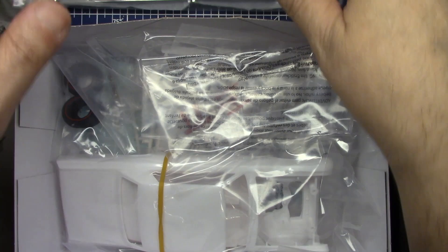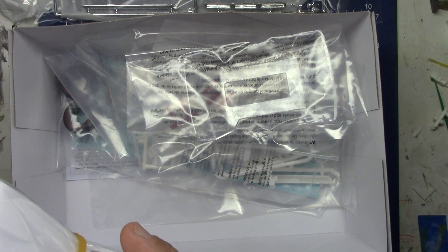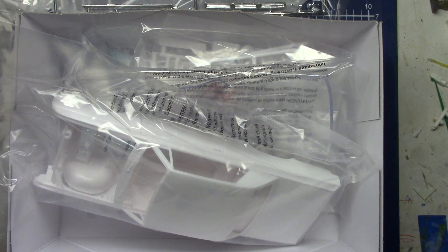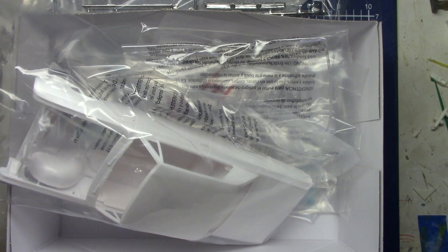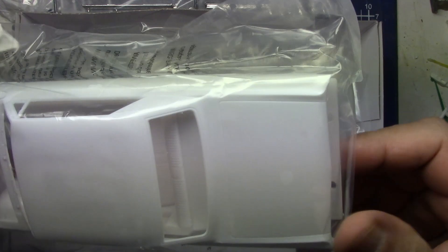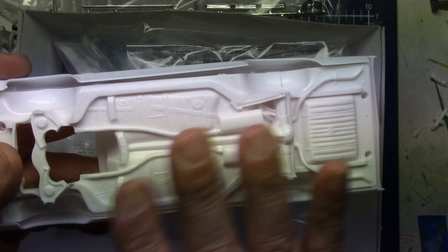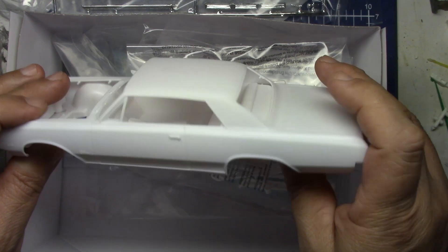I'm sure there are other reviews out there — that's not what I'm doing here. I just bought it and wanted to open it up and give my opinion on whether it strikes me the way I'm hoping. I'm liking the body. I love the fact that this is simple — I think I'm going to blast this thing together, put a nice paint job on it. The included tires could come in handy for something but I'm not into that look.